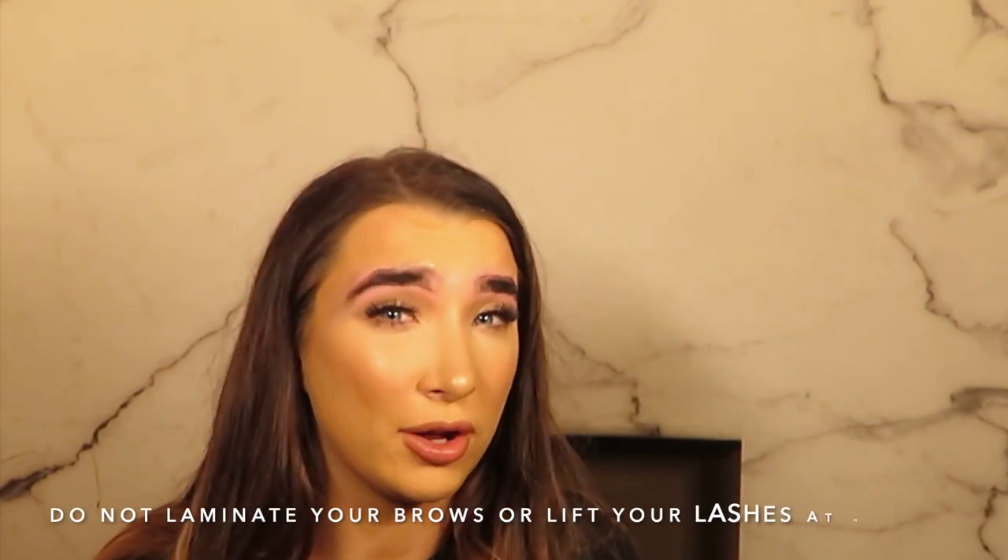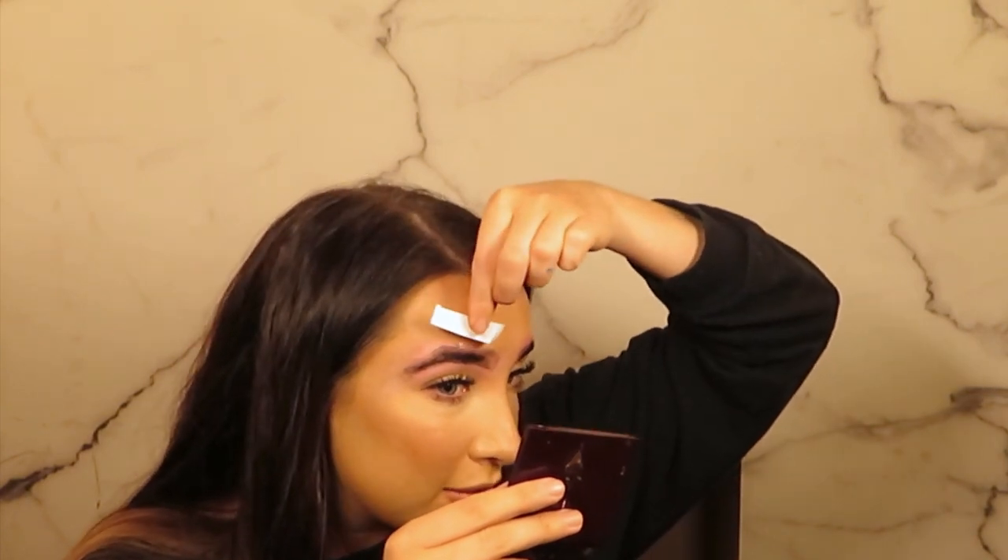I have to say in this quarantine period I've seen some shocking beauty mishaps — I've seen people laminating their own eyebrows with a lash lift kit. Why would you risk damaging your eyebrows? So leave it to professionals, trust me.